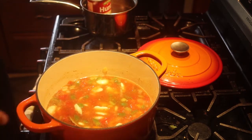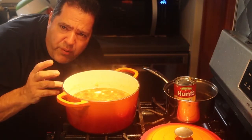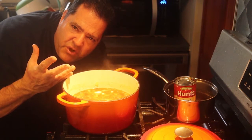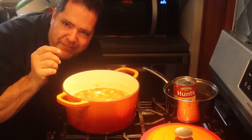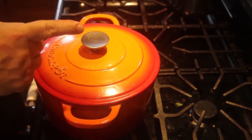That soup looks good already. I'm going to let it simmer for about an hour and a half — very slowly. I don't want it to boil, because boiling makes the ingredients bang around and you get a cloudy, muddy soup. Soup has to be simmered very slowly. I covered it and I'm going to simmer it 90 minutes — enough time to watch three episodes of Judge Judy.